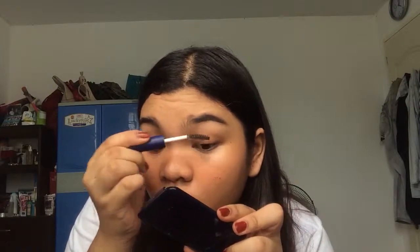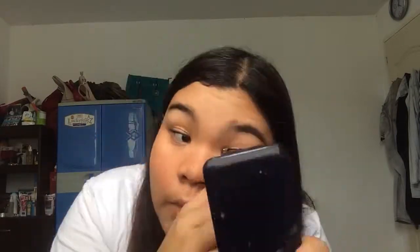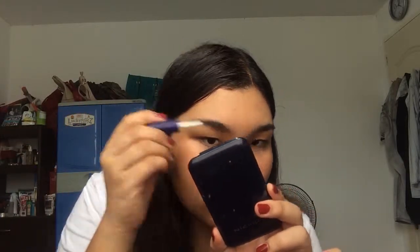I use the Hypercurl mascara from Maybelline if you guys are wondering. Then I will do the same on the other eye. Then I will put a little bit on my eyebrows as an eyebrow mascara. And then I will use the petroleum jelly that I used earlier and put it on my cheekbones. I like to put petroleum jelly first before I put my actual highlight, so it can be more shiny and popping.